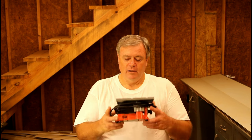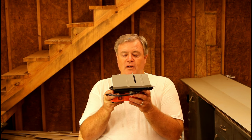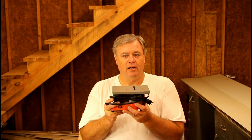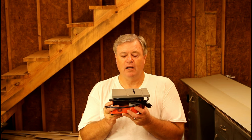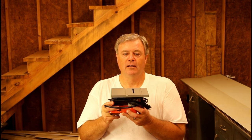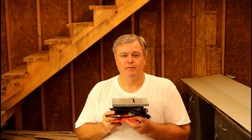Last but not least, this little table saw is a real gem of a tool. It's great for modelers and craft people. I bought this one for my wife when I saw it at Harbor Freight — they are a pretty nice little tool for that type of work.